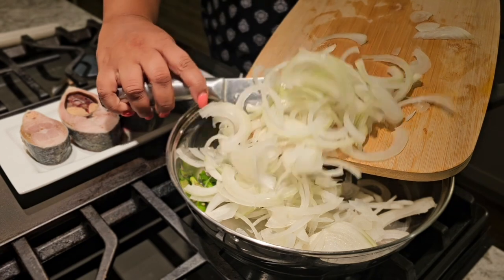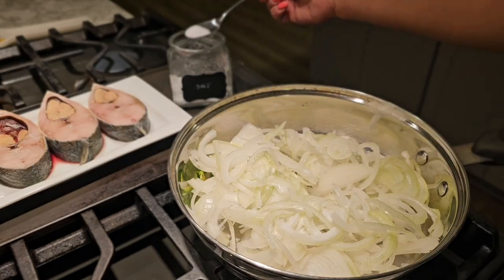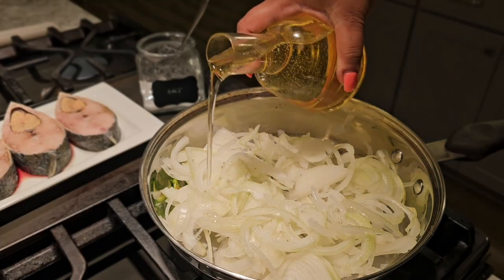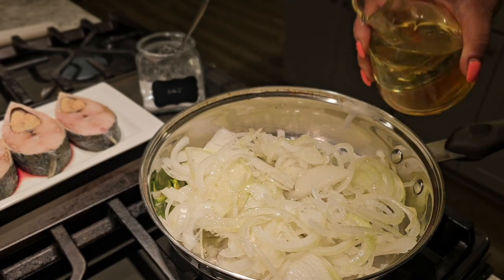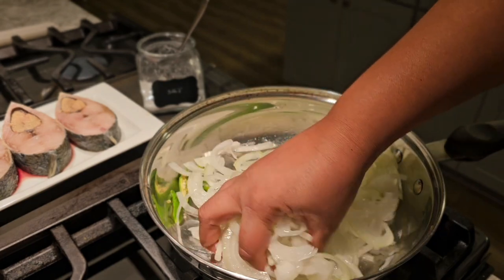Trust me, try it. The flavor of the Ilišmachar is so beautiful. The flavor of the Ilišmachar is great, and the flavor will be much more than the Ilišmachar.